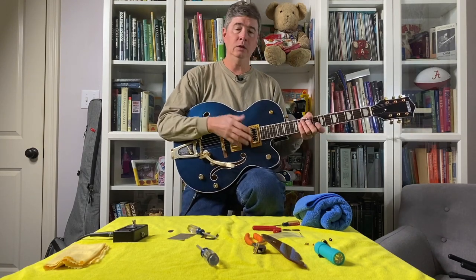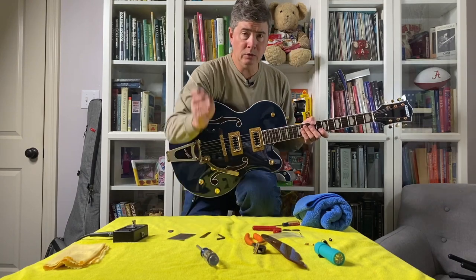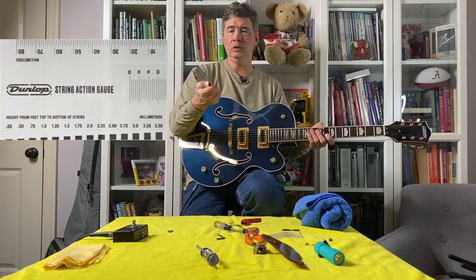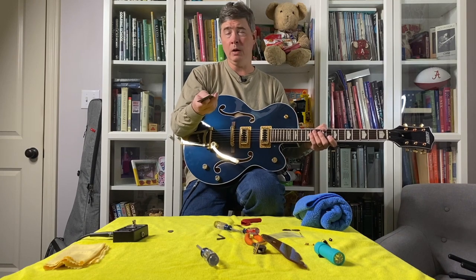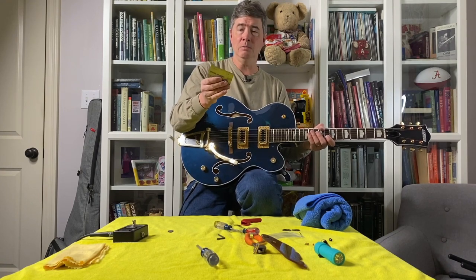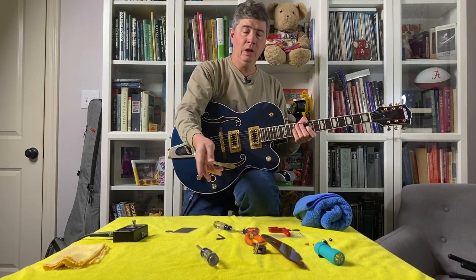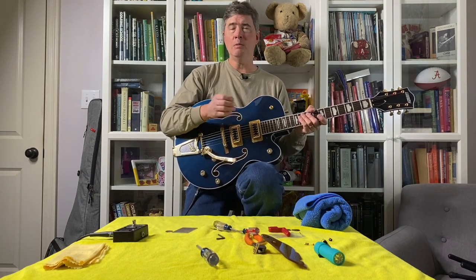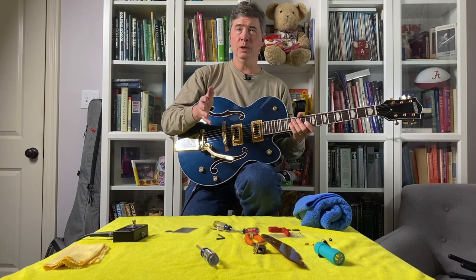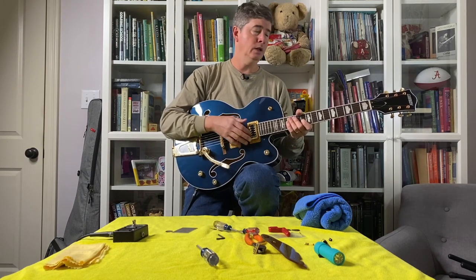So we've done a basic guitar setup. This is a straightforward process — most people can easily learn to do this and work on their own guitars. You don't need any special skills or tools: a couple of screwdrivers, a string winder, an automotive feeler gauge, and a string action gauge like this Jim Dunlop one are all you need. I verified this gauge against an accurate ruler and it's spot on. I'm going to post links in the description to Fender and Gretsch specifications. Start from the manufacturer's suggested settings and adjust to taste from there. I hope this is helpful — please consider subscribing and liking. I'll see you next time.